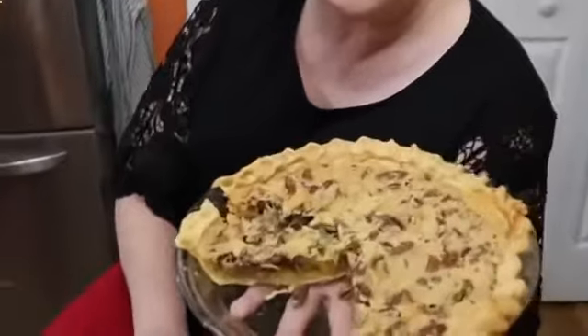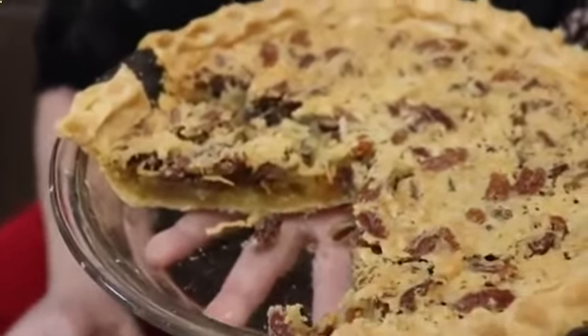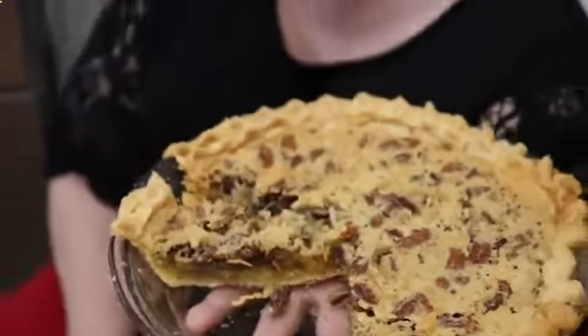Hey y'all, it's Tammy with Collard Valley Cooks and today we're making something new — Japanese pie. It is coconut, pecans, and raisins in an egg custard type filling. It's a lot like a French coconut pie but with extras.